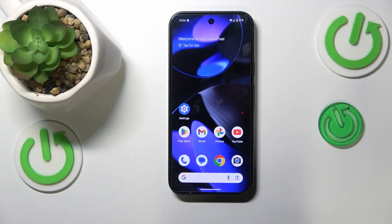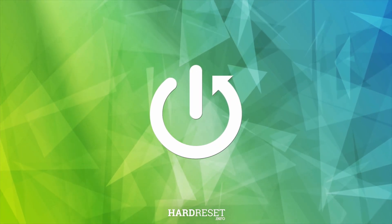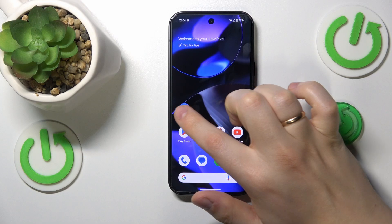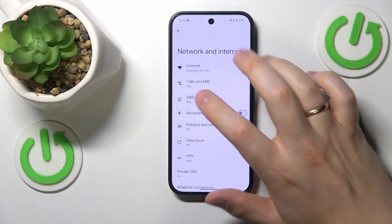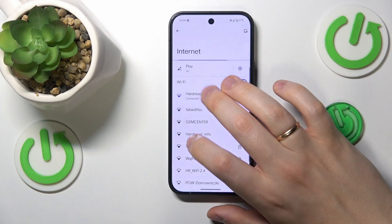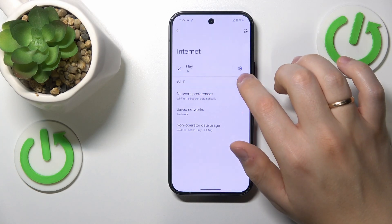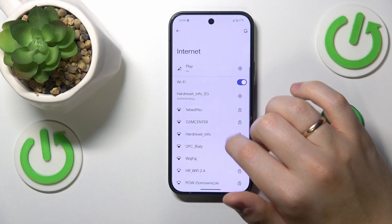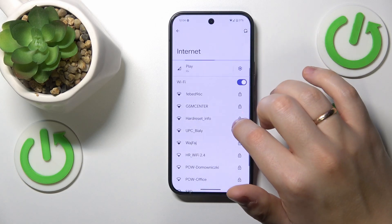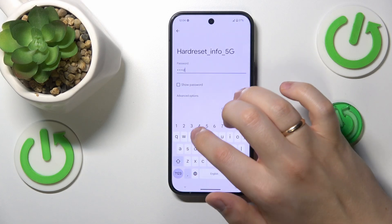This is Google Pixel 8 and in this video I'll show how you can fix the Wi-Fi connectivity problems on this device. In the beginning, I advise that you launch your device's settings, enter the Network and Internet category, then proceed by opening Internet preferences and here switch the Wi-Fi off and on. Then you may also want to try forgetting the network you are currently connected to and then reconnect your device to the very same Wi-Fi network.